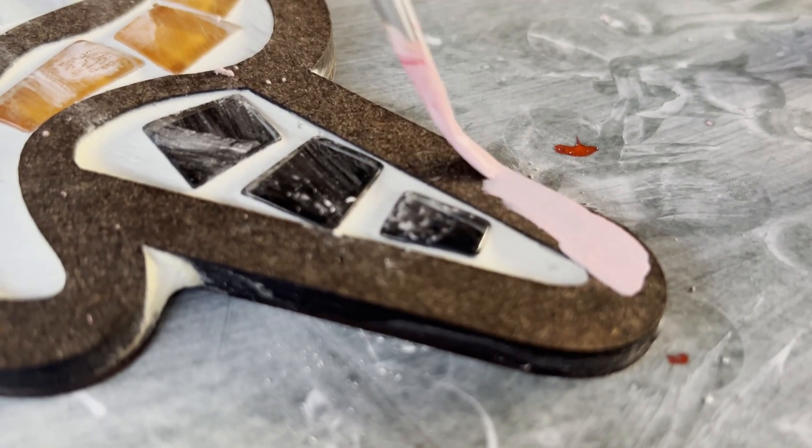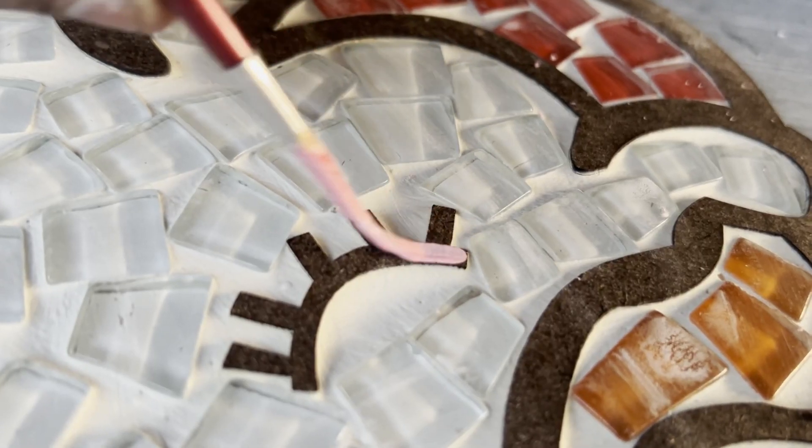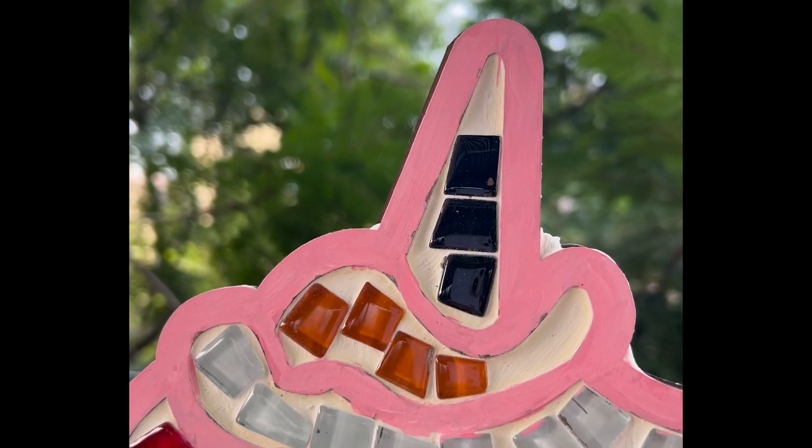After the grout has dried for 24 hours, buff the glass tiles once again with a clean dry cloth or tissue paper to remove any remaining grout residue and to make them shine.